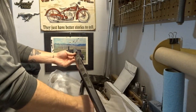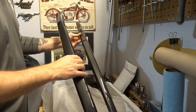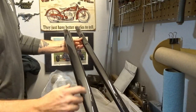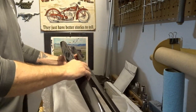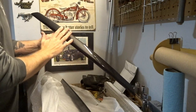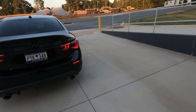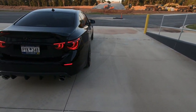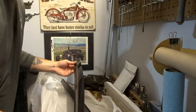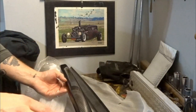They are indeed the carbon fiber overlays without letters for the Q50 deck lid. On the top portion of your trunk where the Infiniti letters are sticking out — I have mine wrapped in black, as you guys have seen. I'll put some clips up here if I have some.